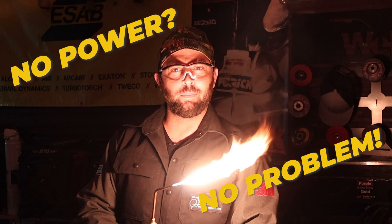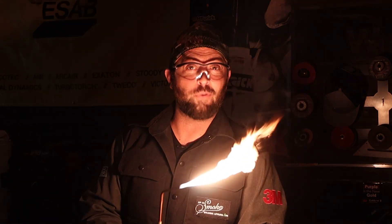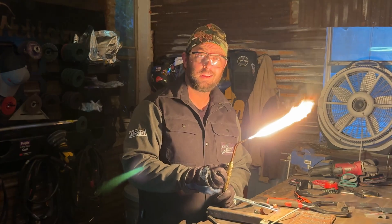No power, no problem. Today we're going to dive into oxy-fuel welding, one of the oldest forms of welding there is. Let's dive in.